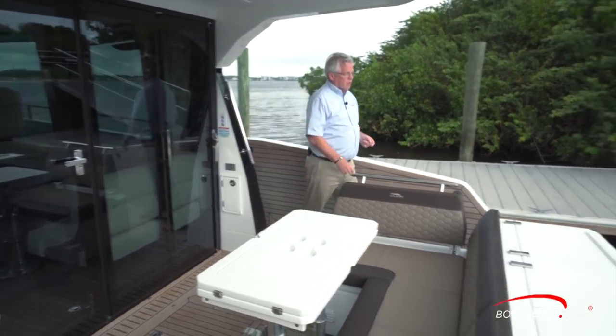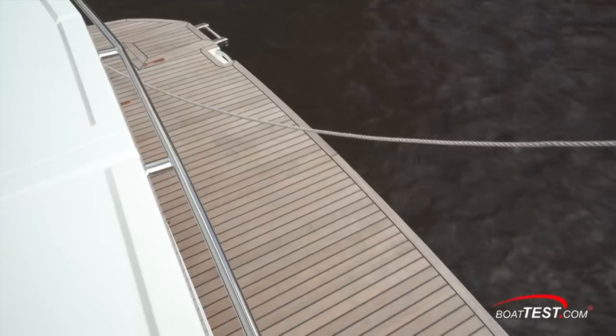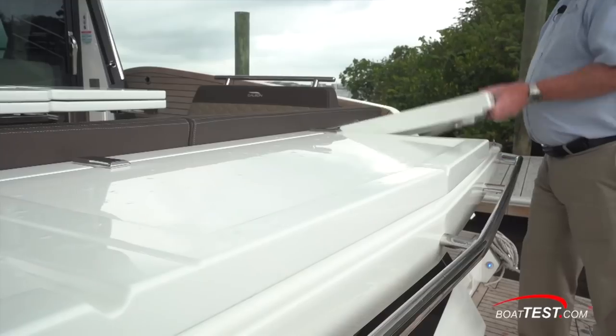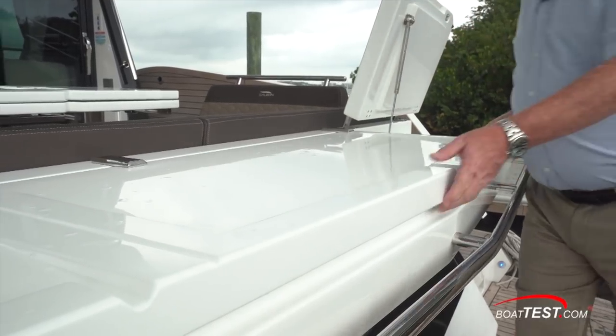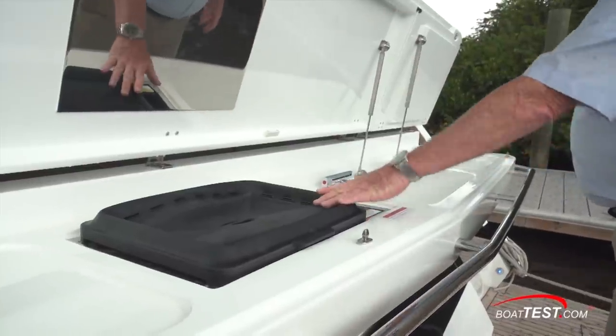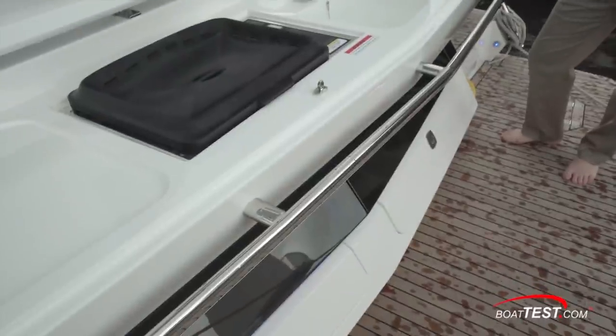Let's start our inspection with the stern. The teak swim platform is down a nine and a half inch step. There is a hydraulic option; this one's in a fixed position. Just ahead, two hatches open up to reveal an outdoor galley with counter space, an electric grill, sink, and an icebox. Storage is underneath.